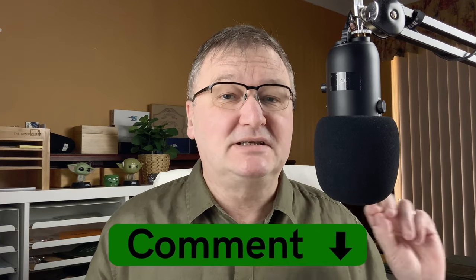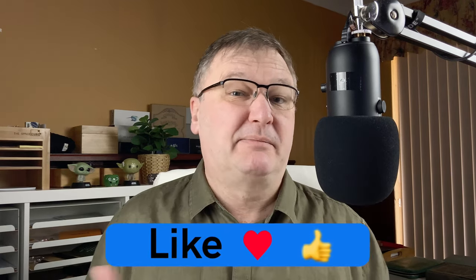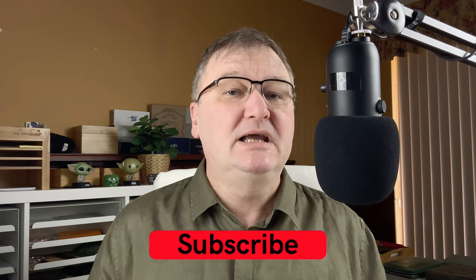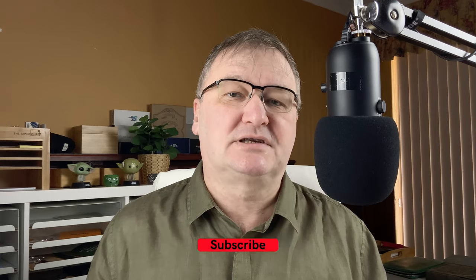I hope you've enjoyed today's video. Have you got any of these inks? What are your thoughts on them? Are there any other inks from that 2019 Inkvent calendar that you think it might be worth me looking at? Please drop a comment down below — let's kickstart the conversation. Please hit the thumbs up button — every time you like and comment it just helps with the YouTube algorithm. If you haven't already, please subscribe to my channel so that you can get new videos as I release them. I'll talk to you again soon.